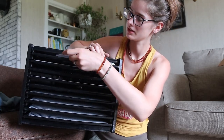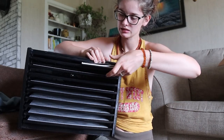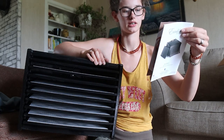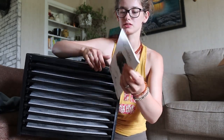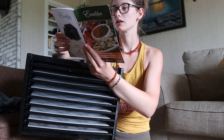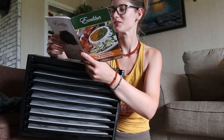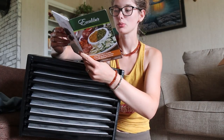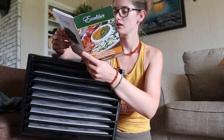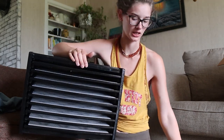We've got some ads for other stuff, and we've got the Excalibur Nourish Life Dehydration Guide — that'll be nice. Instructions, storage and reconstitution, preparation, jerky — that's so exciting, I've been wanting to learn how to make jerky for so long. Beef, game, poultry, fish jerky, raw and living foods, other dehydrated uses, other recipes. Oh, this is going to be really great. I'll just read through this book before I start dehydrating stuff.